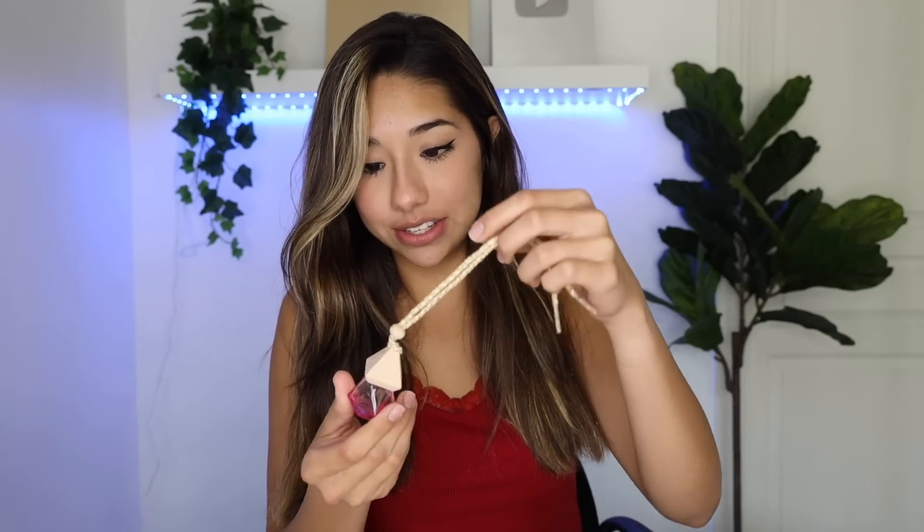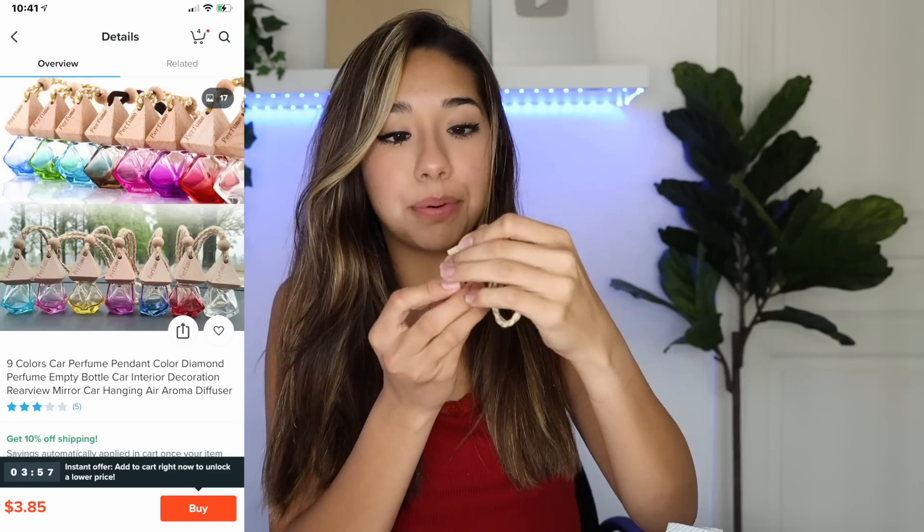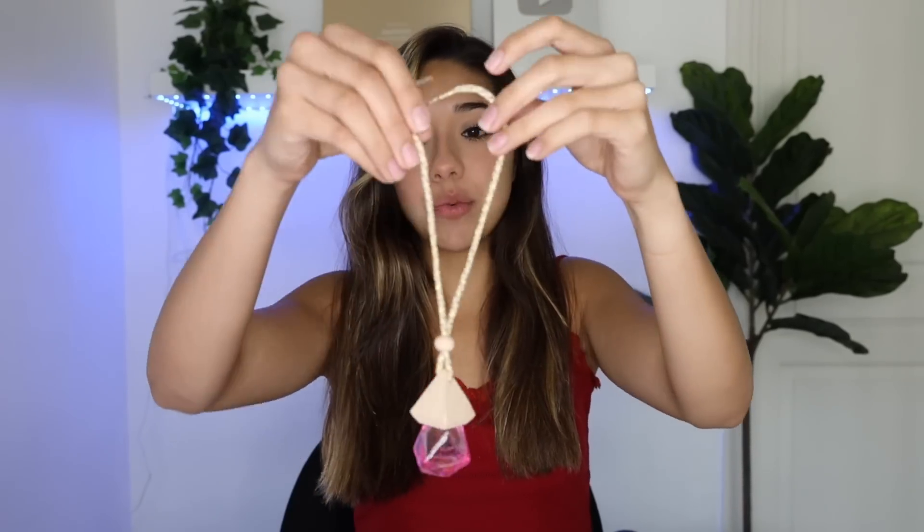The next one — I think you're supposed to put perfume in it. You put perfume in this and then you dangle it in your car and it's supposed to infuse it into the car and kind of make the whole car smell like that. When the perfume's actually in it, it looks really cute — it kind of looks like a little gem. Wish really hit the mark with this one. If you couldn't tell, we're going for a pink theme in her car, so hopefully she likes it.